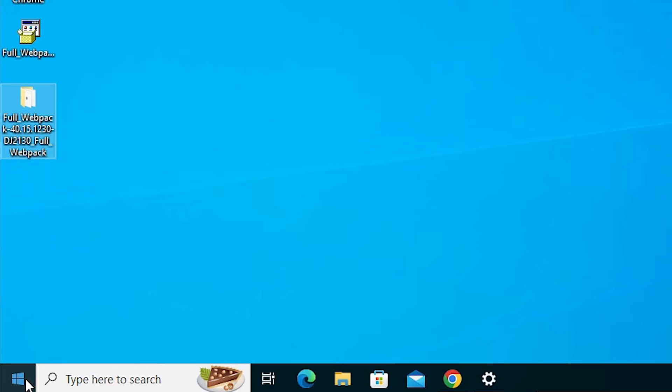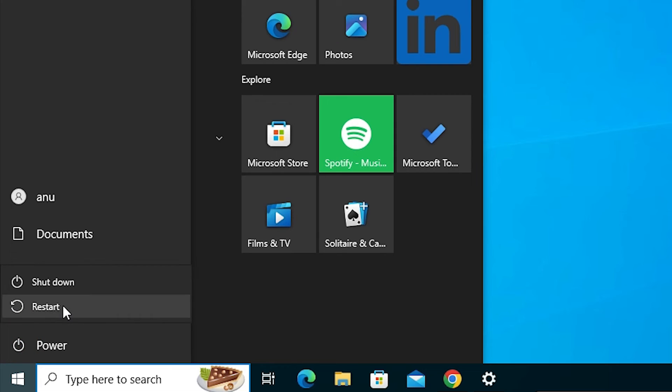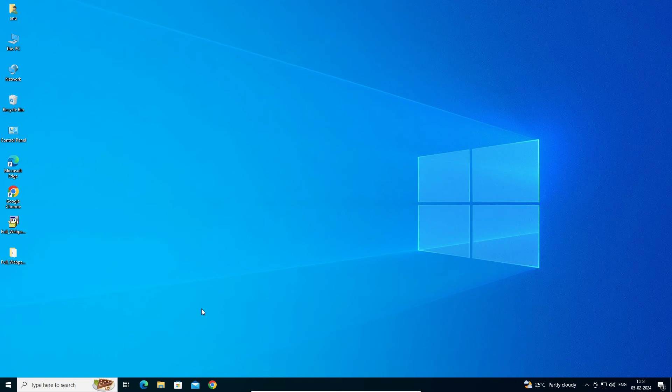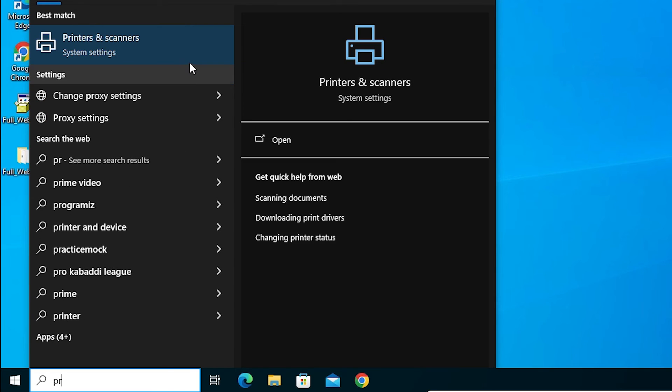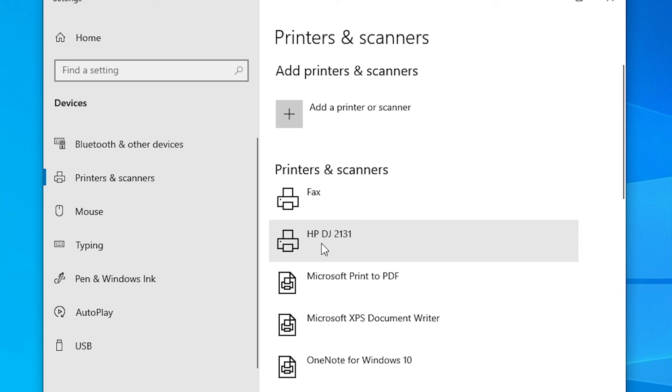After that, go to the Start button and restart your machine. Restarting is very important in this installation process. After the machine restarts, go to Start, type 'Printers and Scanners', and click on it. If you find your printer name — HP DeskJet 2131 — that means the printer is properly installed on your Windows 10 PC or laptop.